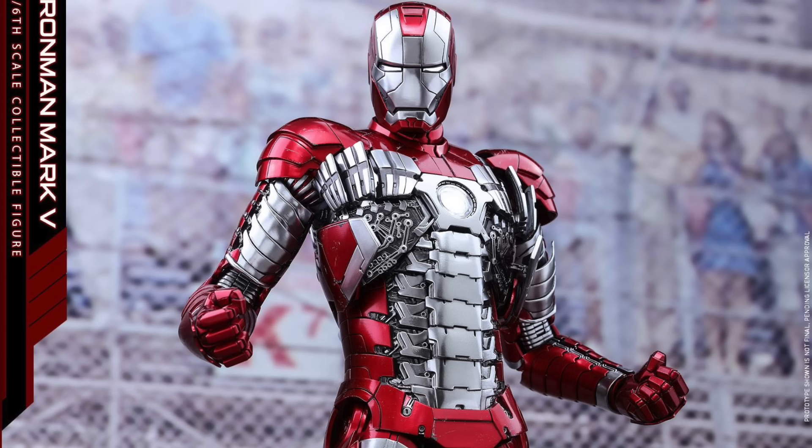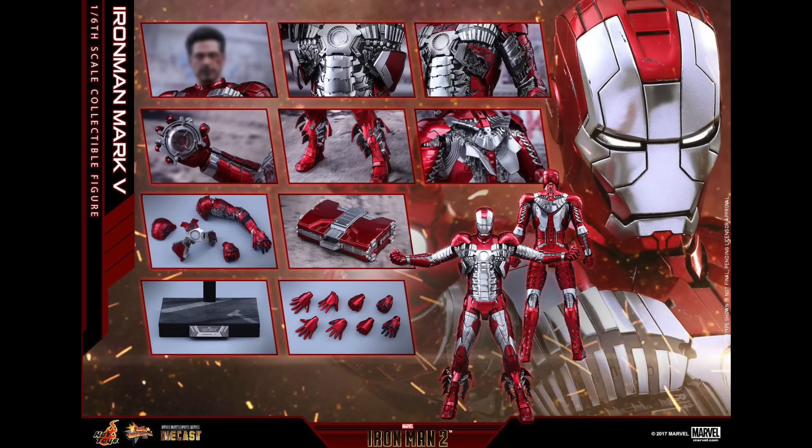So yeah, I'm definitely going to plan to get this. I actually have two Mark V — the original Mark V — so I'm going to sell one off, keep one in the Hall of Armour, and keep one to display with my Whiplash. I'm really excited for this, you guys. It looks beautiful. I love that it's die-cast.